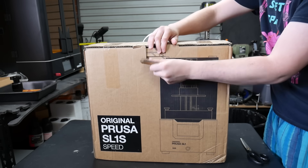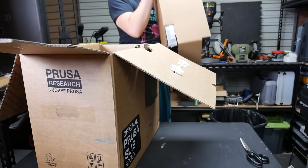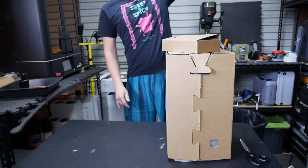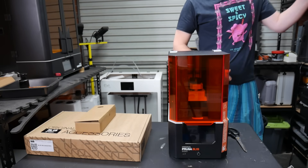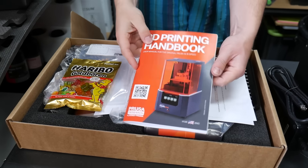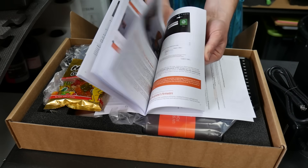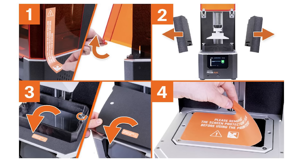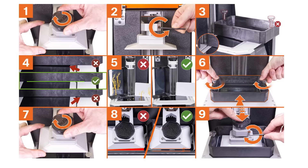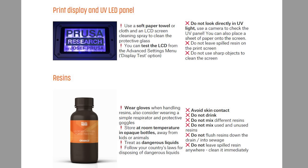Despite traveling halfway around the world to get here, it arrived in great condition, and Prusa really knows how to do packaging well, with all the components securely held in place using a large amount of cardboard, and a box with tools, spare parts, and consumables. The manual is really good — it's thick, detailed, and covers everything from initial unboxing, to first-time setup and calibration, printing tips, and troubleshooting, as well as a swath of warnings on the dangers of resin 3D printing.